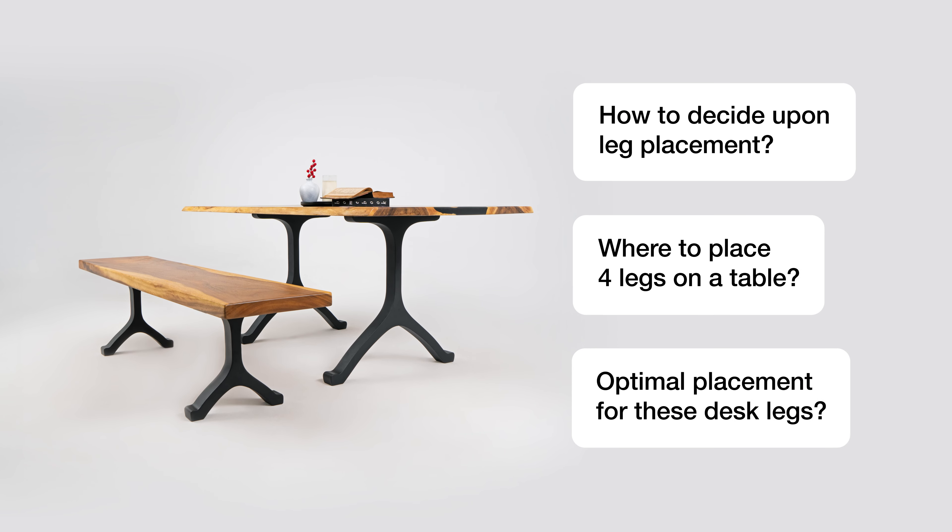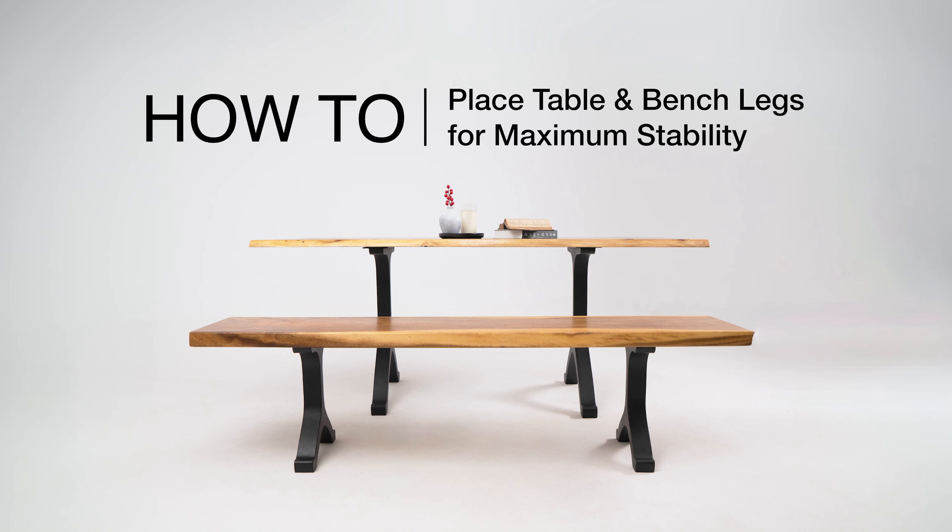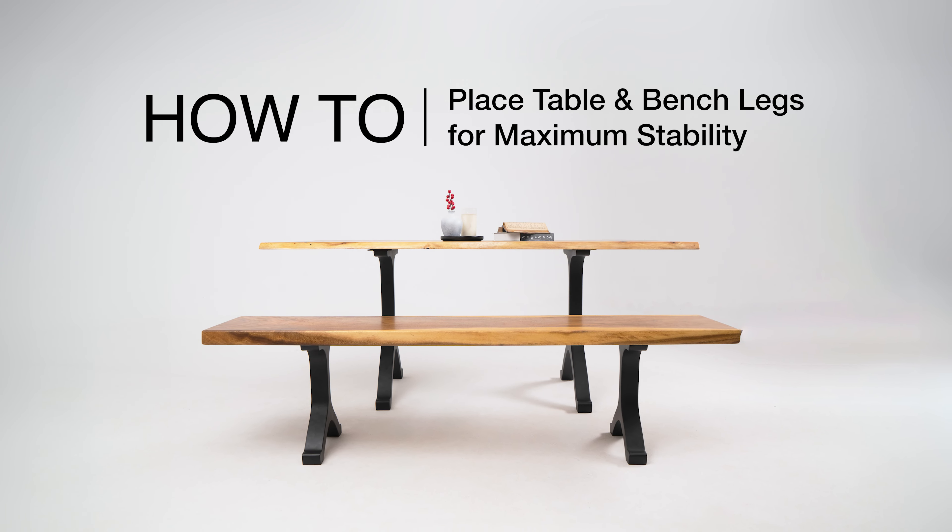Ever wondered where to place table legs or bench legs for maximum stability? Let's break it down into two simple steps, one for tables and one for benches.